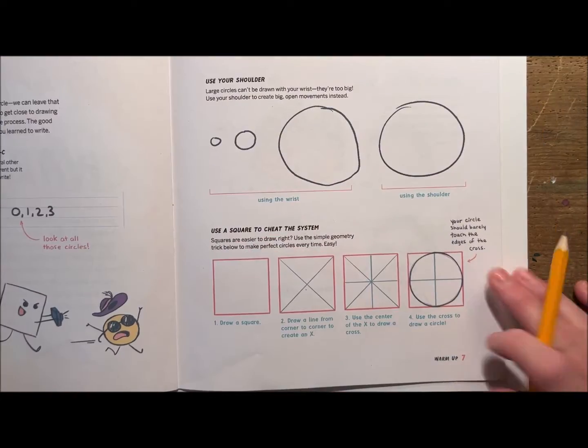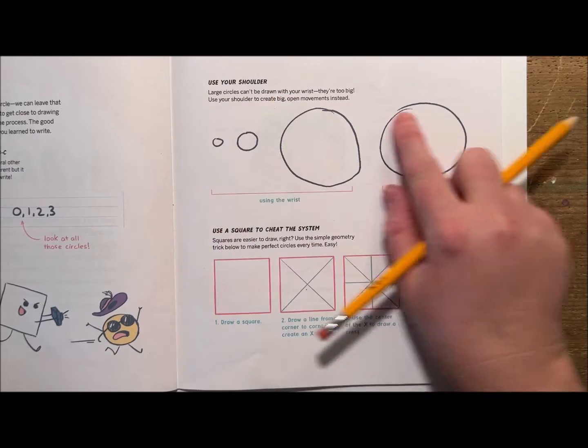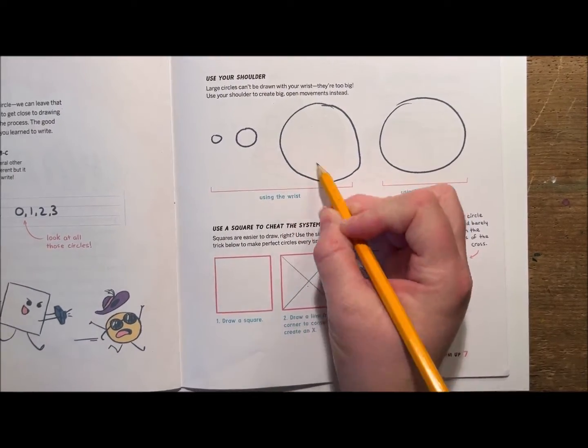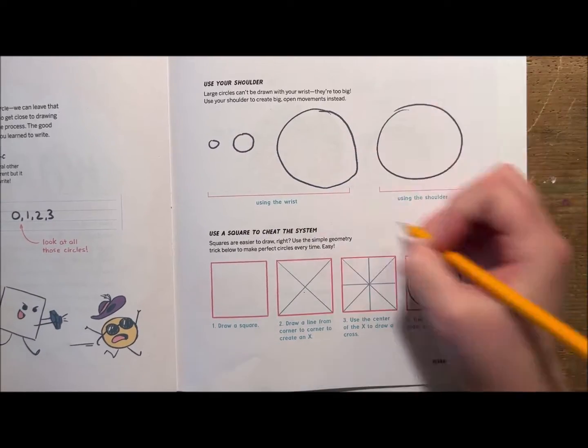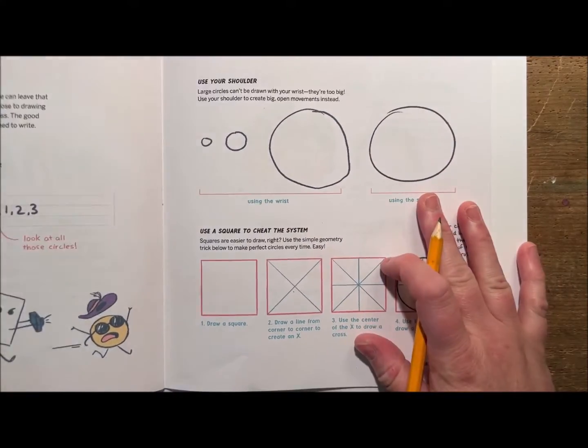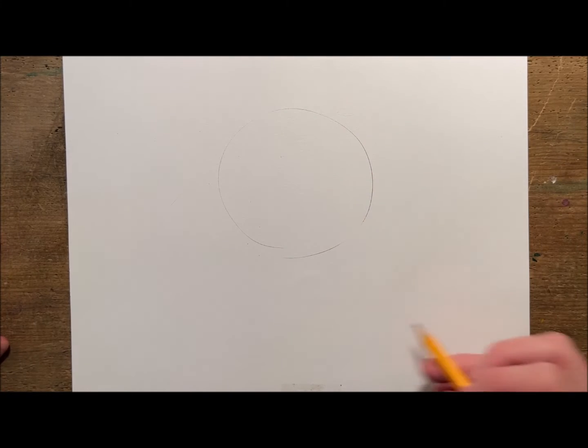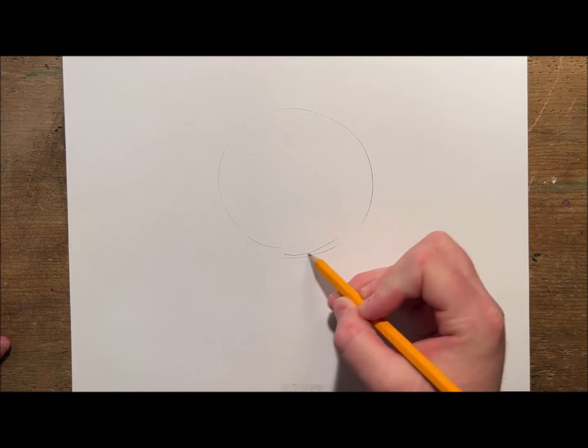I love that it starts with a warm-up about using your shoulder. If you're using your wrist you're going to make really tight little circles, but if you draw circles from your shoulder you can get big round ones. Let's try it out — I'm going to start by not touching my pencil to the paper, and then when I'm ready I put it down and make a circle.